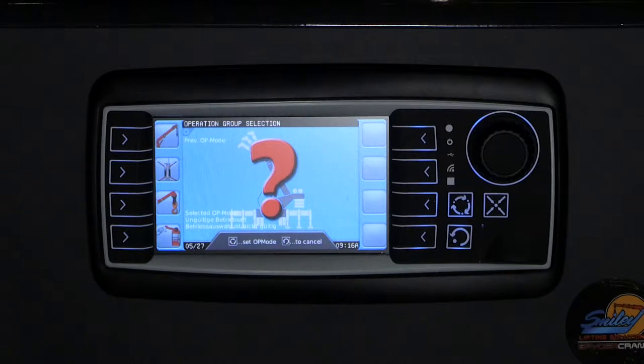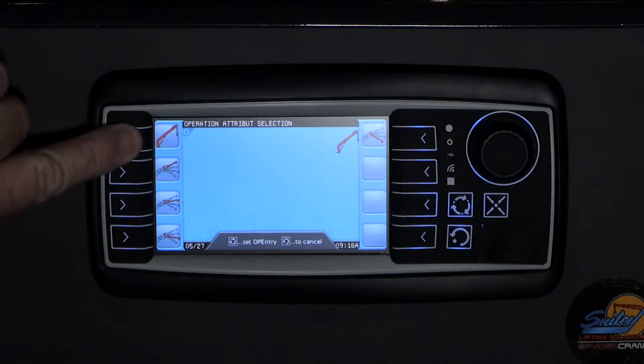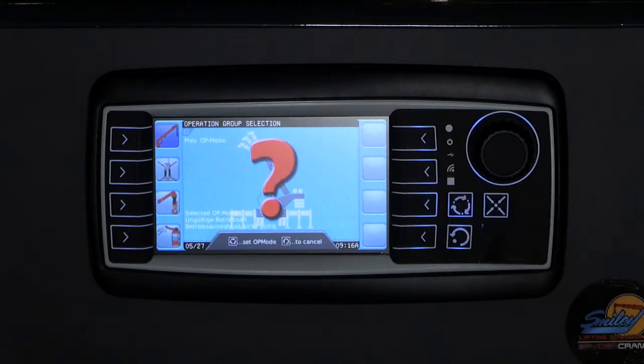First, open the boom menu by pressing the button to the left of the boom icon. This will open five boom options: main boom only, jib 0 degrees, jib 20 degrees, jib 40 degrees, and jib 60 degrees. Choose the configuration suitable for your lift by pressing the corresponding button. Your selection will turn a dark shade of blue. To confirm your selection, press the Enter key, identified by three arrows in a circle on the keypad.